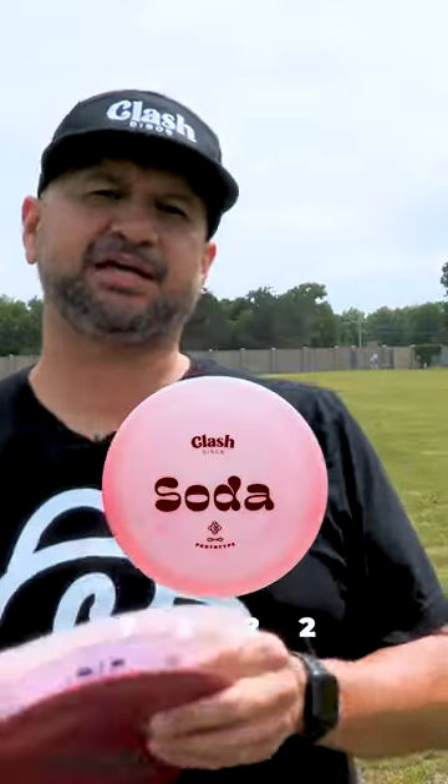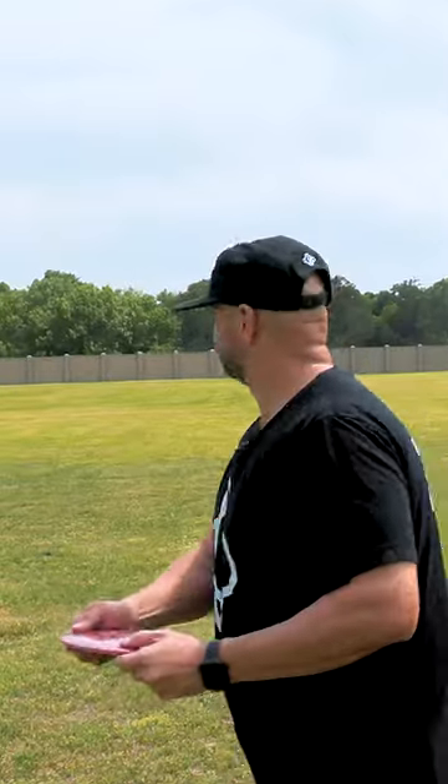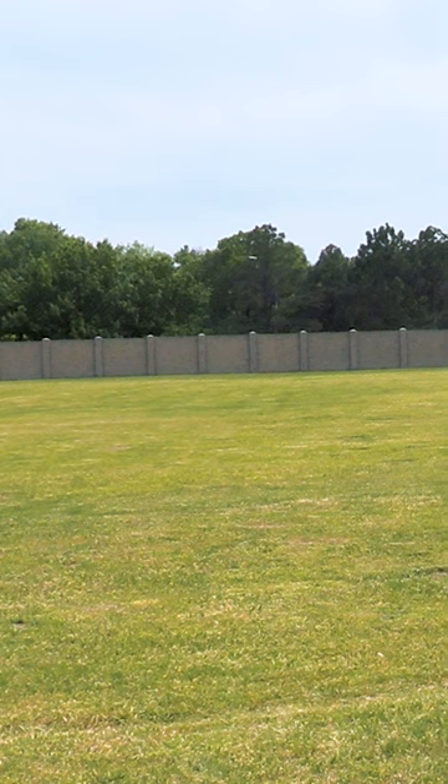The Soda is a seven speed fairway driver and it is an understable fairway driver. I'm going to actually throw it on an anhyzer — sorry, a hyzer — and see what happens. See if it'll stand up.